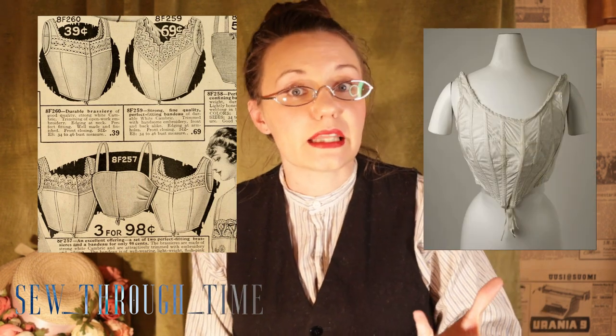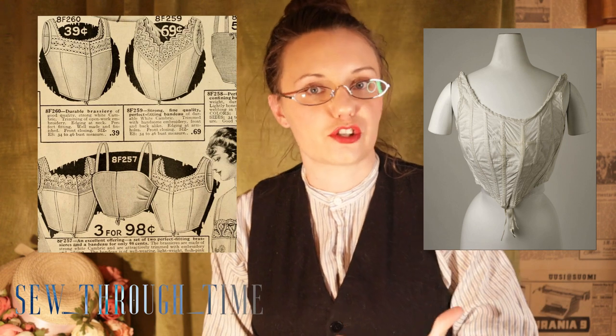Brassieres became a necessary undergarment for most women when corsets lowered from the mid-bust Victorian silhouette to a mostly underbust silhouette of the 19-teens. The main function of this garment was to provide bust support and some shaping, but not as much shaping as the highly boned, very structured bust bodice that was supposed to build the fashionable bust line.